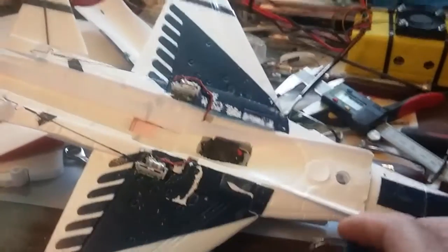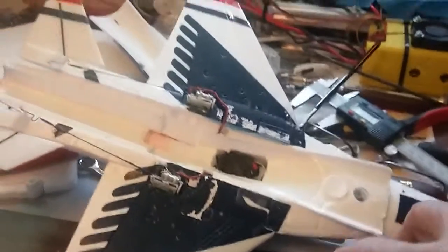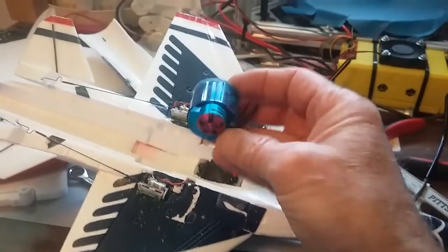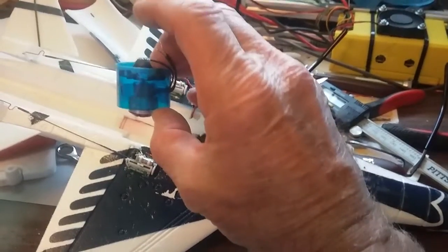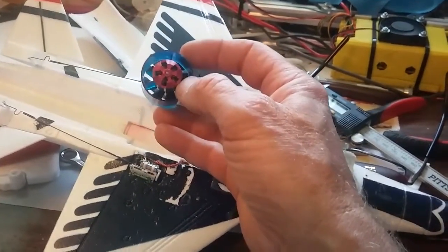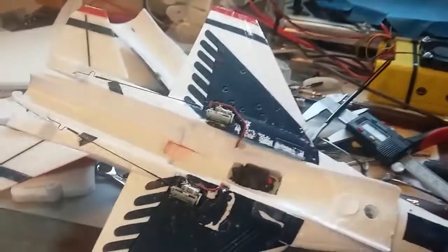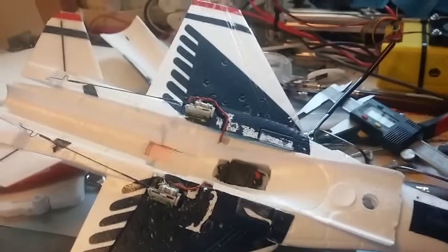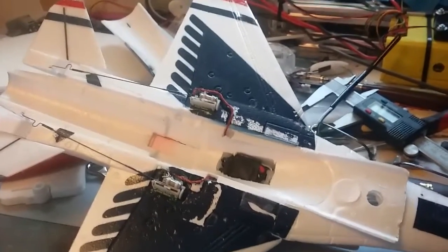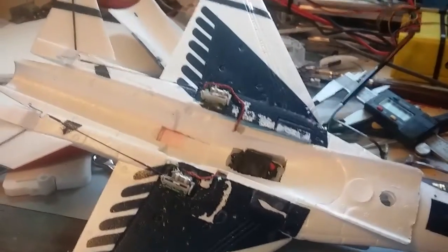I'm kind of excited about this. They sell these EDFs in several different configurations — this is the 10,000 KV model. It's got a nice big outrunner on here, because these UMX planes come stock with a little puny inrunner motor that's really underpowered. I've also got a UMX Habu that I'm going to mod the same way.